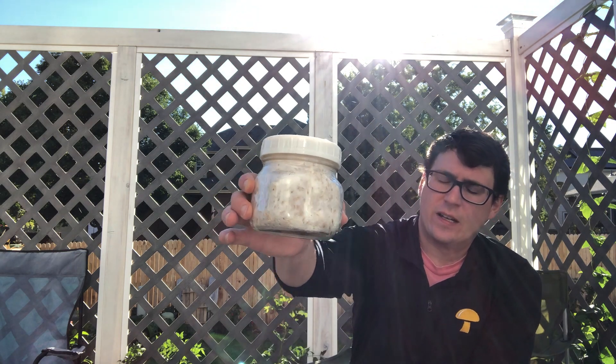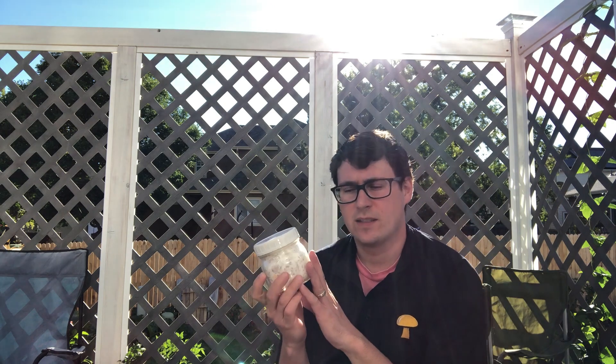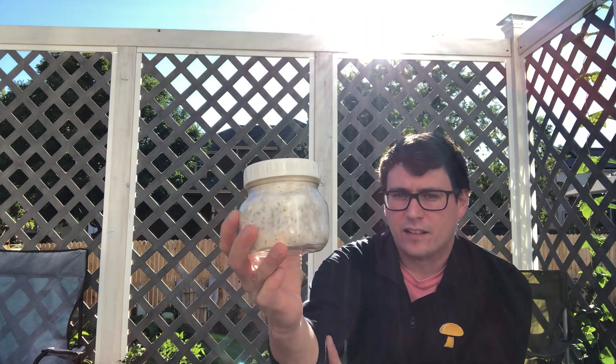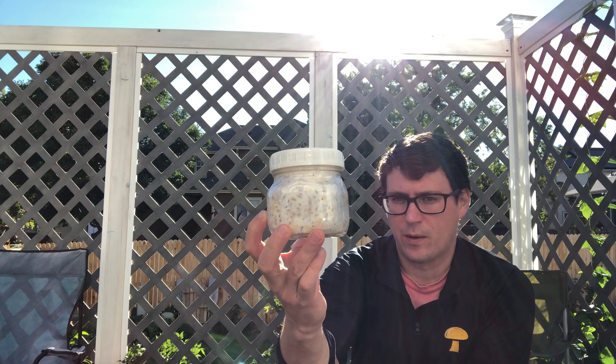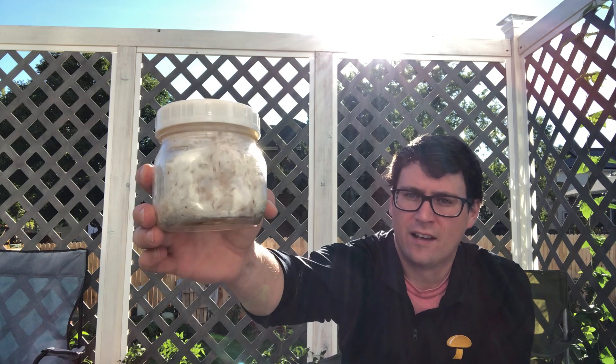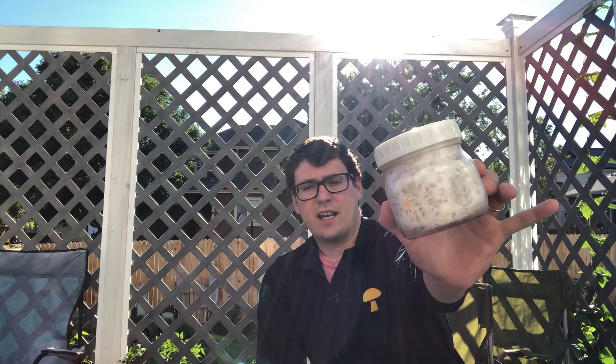Glass jars are nice because you can reuse them, so they have more longevity than a bag, and they're typically easier to store on a shelf — they take much less space in storage. These 500-milliliter jars are just the right size, and probably the most important thing about using smaller jars is you can have a lot more variety in the same incubation space.